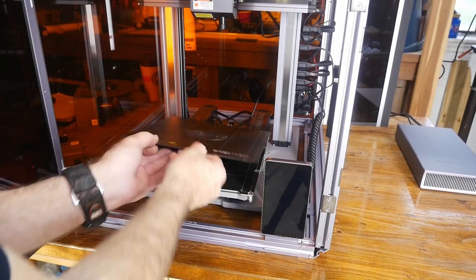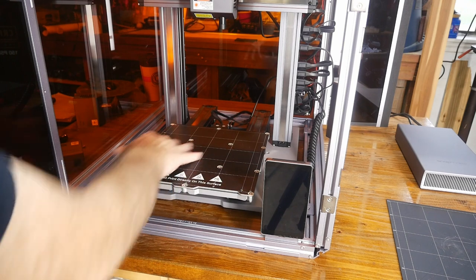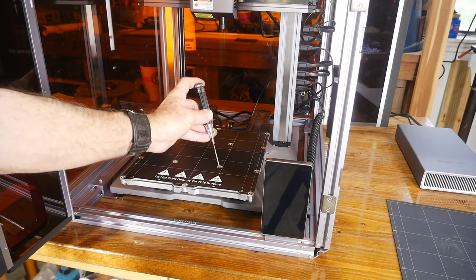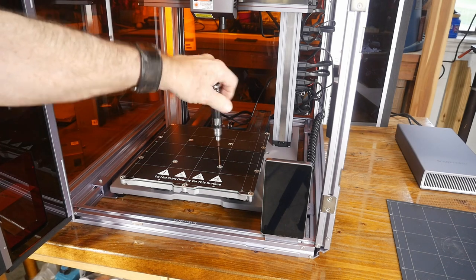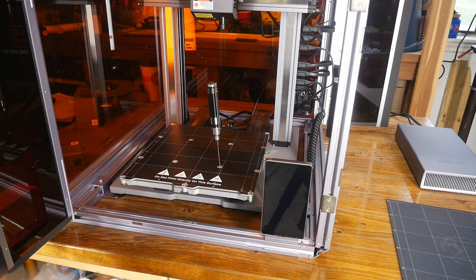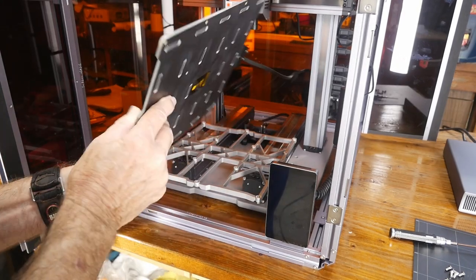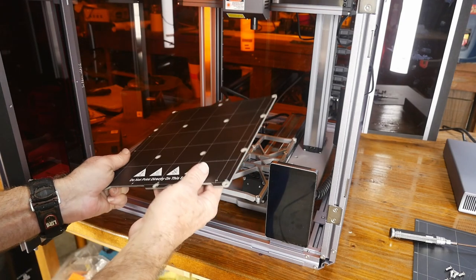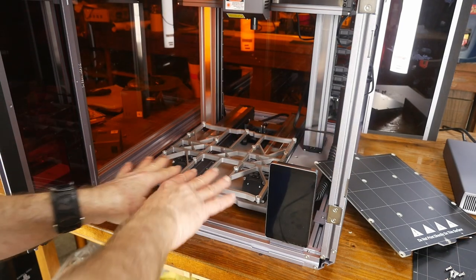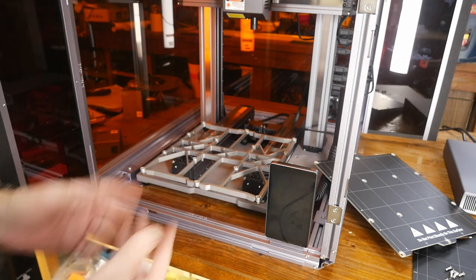Now we need to access the screws under the plate. The bed is magnetic — you probably saw that on the first video — and there are quite a few screws here. We'll be using that screwdriver that came with the kit again. I'll take all these screws out, remove the heated print plate, disconnect it and set it aside, then install the laser grid plate.